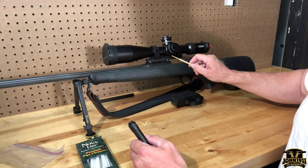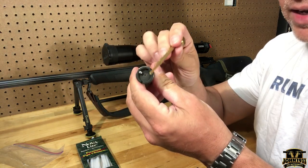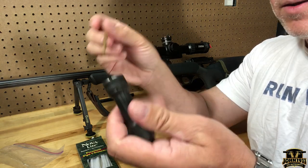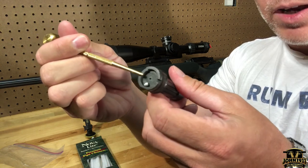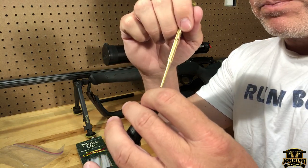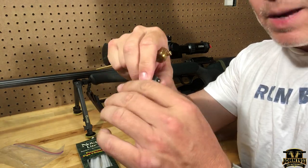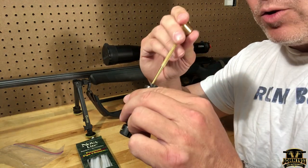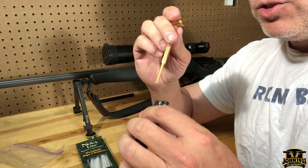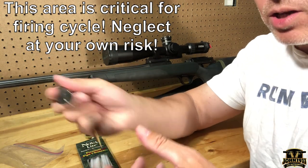Beyond the breech face and locking lugs, you need to clean down into the bolt head and make sure that firing pin channel is clear. Particulates can build up inside the bolt head — the inside is tapered to feed the firing pin as it comes through. If you foul that up, you can have dud strikes and other issues. Get down in there with a brush and a flashlight.